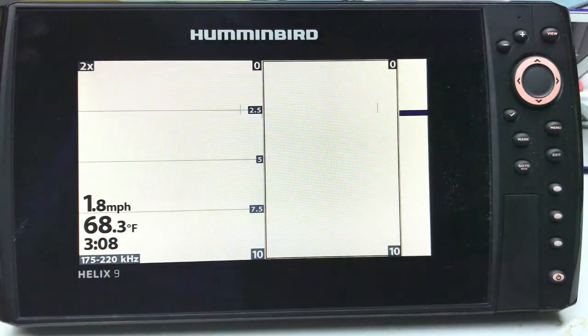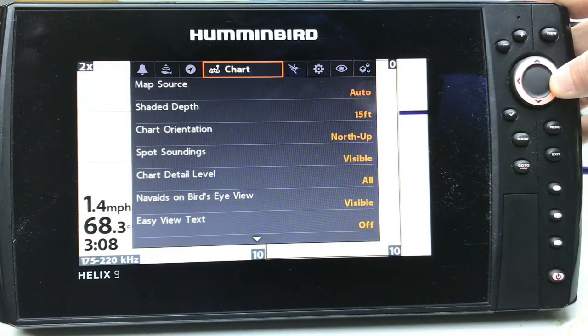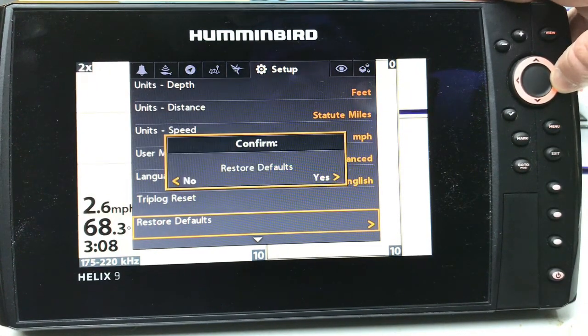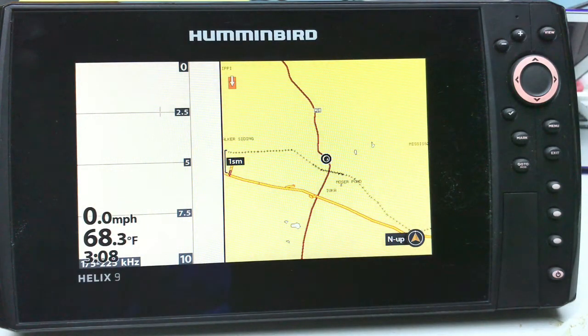Now one other step — and I know they will tell you this makes no difference, but I've been doing this a long time and I've seen this clear up a lot of gremlins that you get after software updates — I will go into the menu, hit menu twice, go down to setup, and see where it says restore defaults. I will simply do that. Boom, we're back to defaults now.